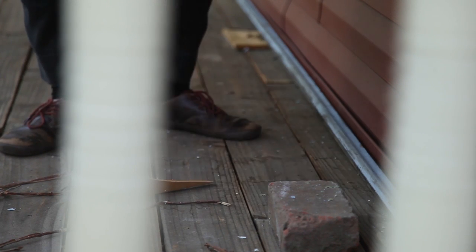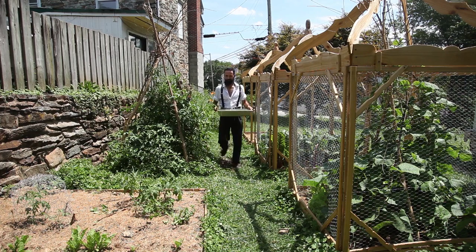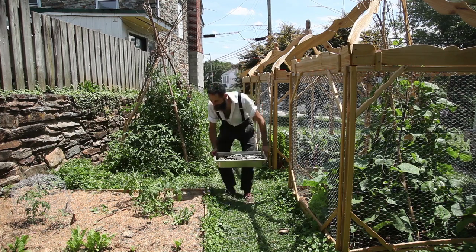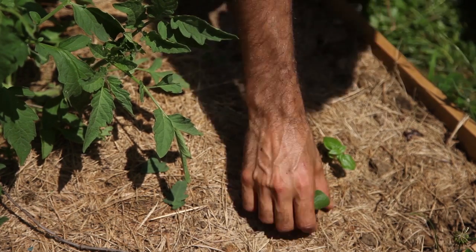Two weeks after germinating a new batch of basil seeds and transplanting them in cups to develop into seedlings, I was ready to plant them directly on the ground. They had developed their first set of true leaves, and although usually I would wait for them to grow a few more inches before transplanting, I had to get this batch in the ground as soon as possible.